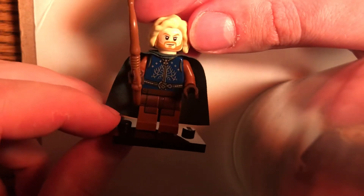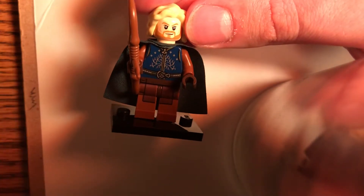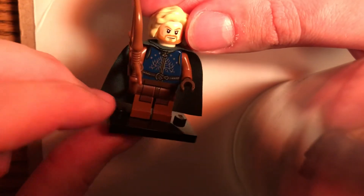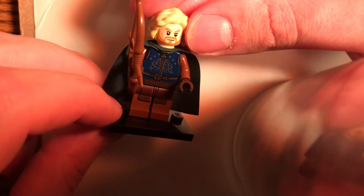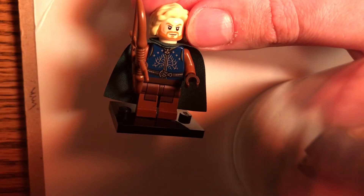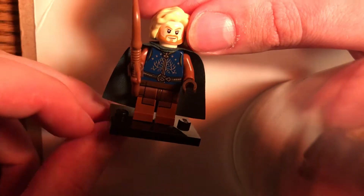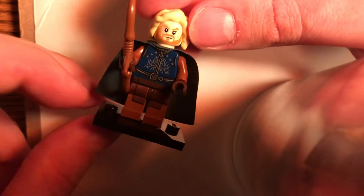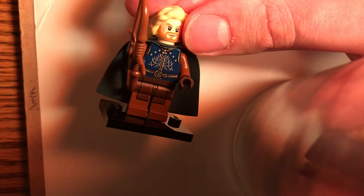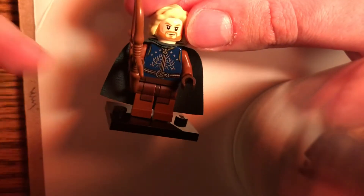He is the brother of Boromir. I was very shocked that when LEGO was making Lord of the Rings sets back in 2012, they never made this guy, because he was a pretty big character, especially in the second and third movie. Whereas Boromir only had one movie and then he died.